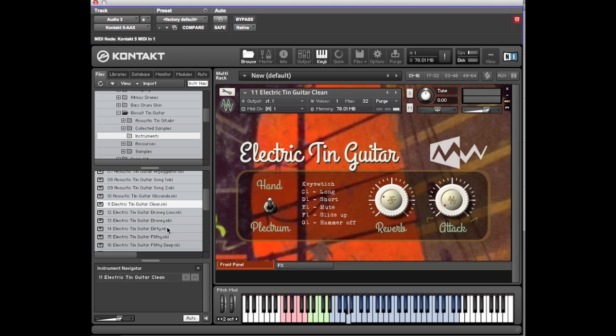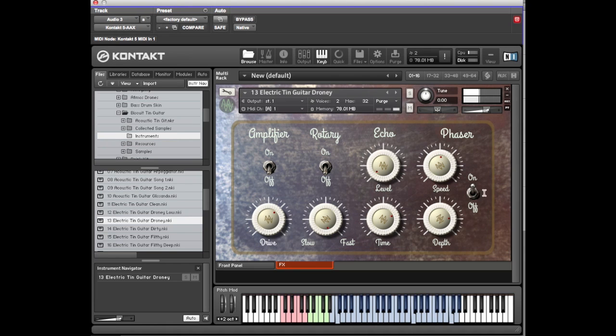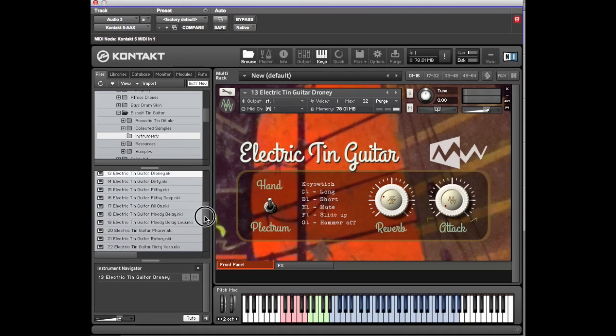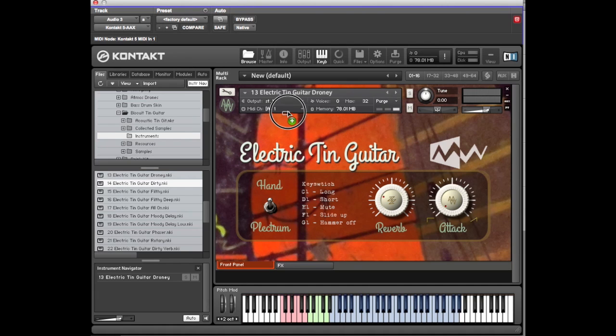Let's hear the droney — we had Droney Low on the acoustic, now let's hear Droney at a normal pitch. It's got the phaser on it. Then there's various levels of dirt — distortion and dirt.